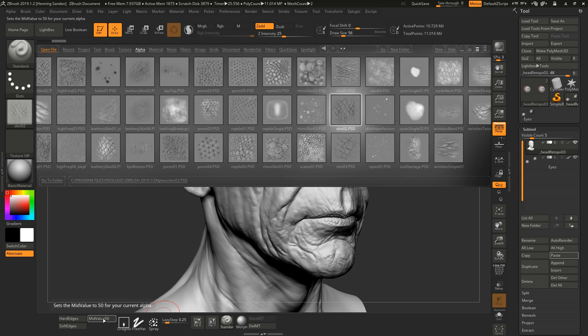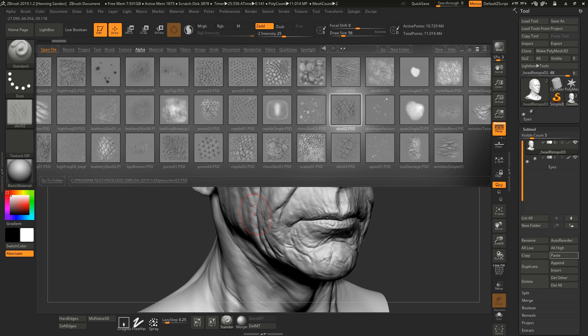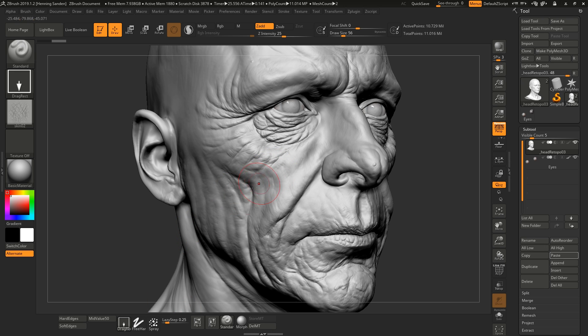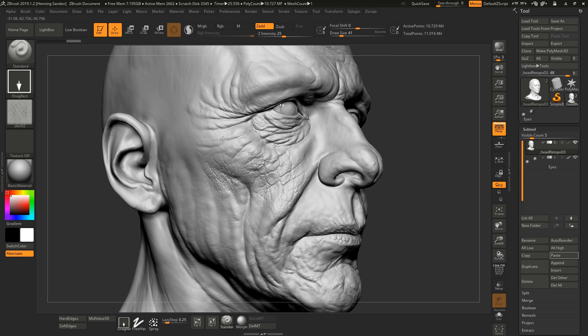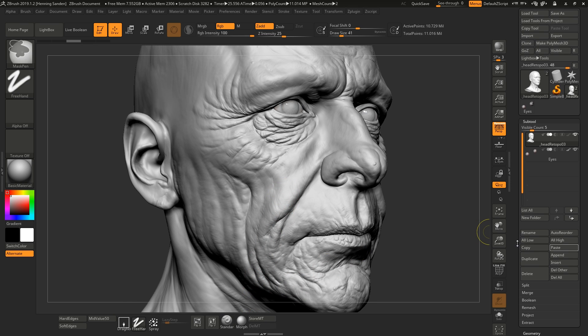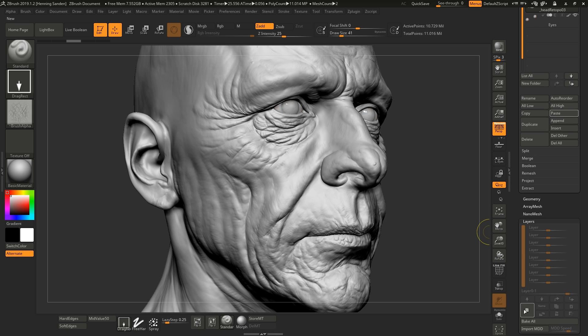You just double click a map and set the mid value to 50 — this just makes the maps way nicer. Then change the stroke to drag rect and you can simply drag the map out. Really quickly you can make a Game of Thrones stone-person style result. The nice thing about this pack is that it has so much variation in it. Maybe if you want a leather-face kind of character, you can drag that out and do the final detailing, or for more realistic skin, you can pick one of the other alphas.